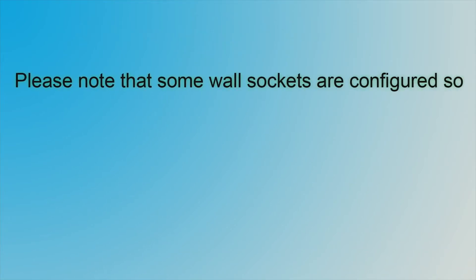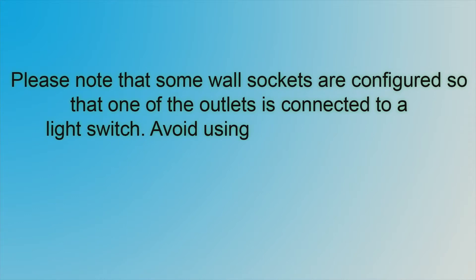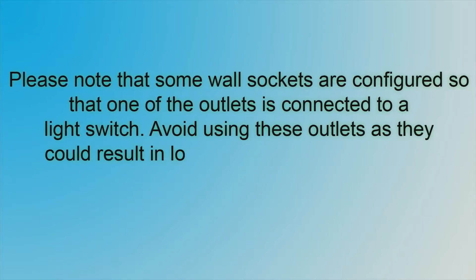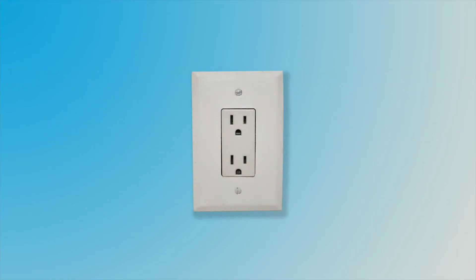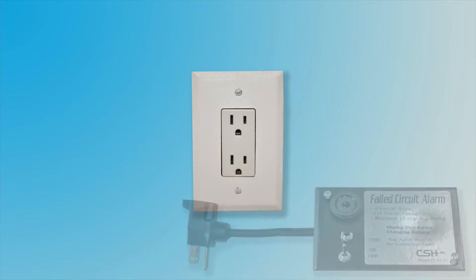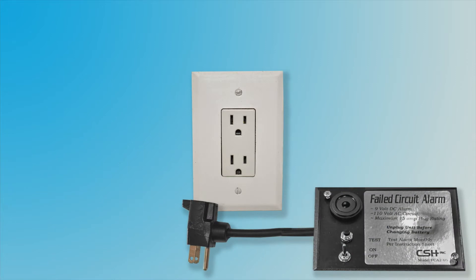Now it is time to connect the compressors to the electrical outlet. Please note that some wall sockets are configured so that one of the outlets is connected to a light switch. Avoid using these outlets as they could result in loss of airflow to your chamber. The following diagrams will describe several options for connecting your compressors to the electrical outlet. First, install the 9-volt battery that was included in your packet into the circuit alarm. Plug the circuit alarm into the power outlet.